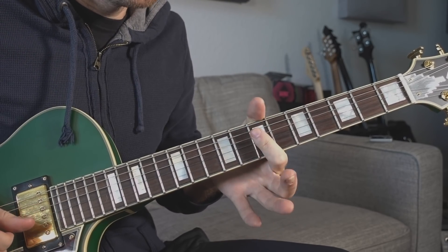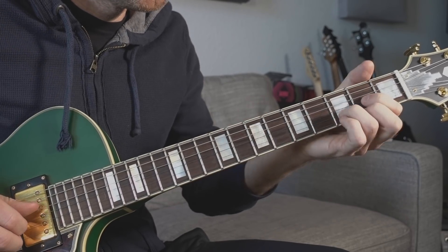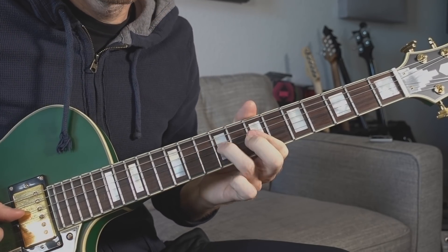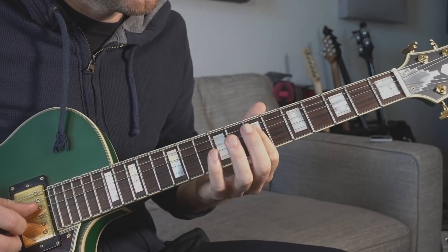Once we're here we can do a lot of things. Now the thing I was doing in the example is gonna sound like this. So when we line our pointer finger up like this, this opens up a lot of double stop possibilities — double stop meaning you play two notes at the same time.